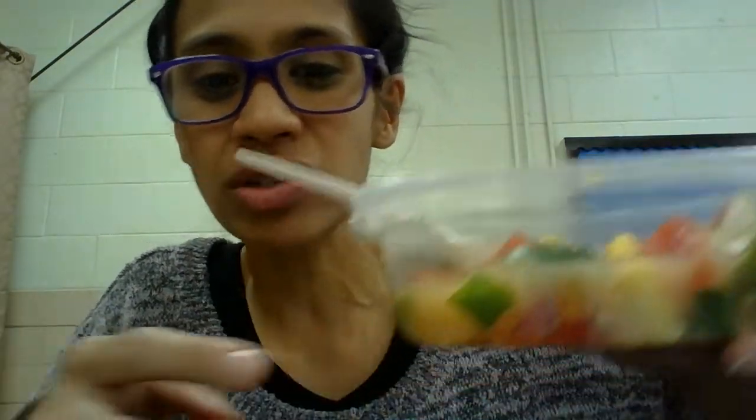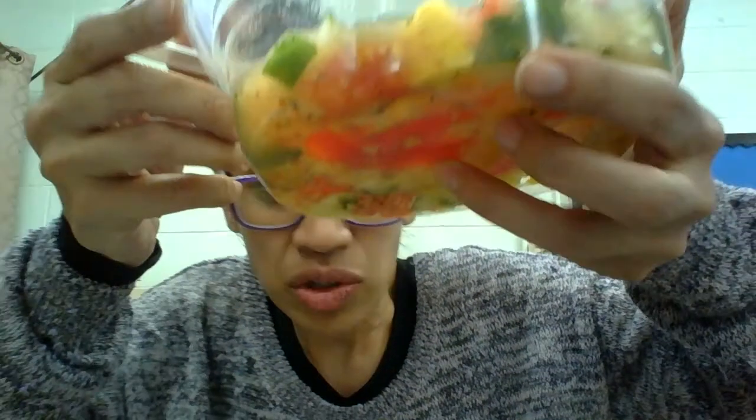So this is a new salad I discovered how to make. I just mixed stuff in there and then I was like, oh my gosh, it's so good. So guess what I added? Right here I have cucumbers — I took some cucumbers, just washed them off and cut them up into little pieces.